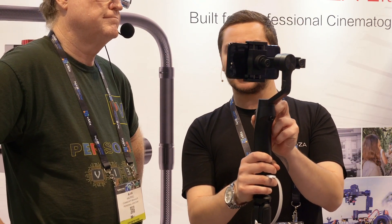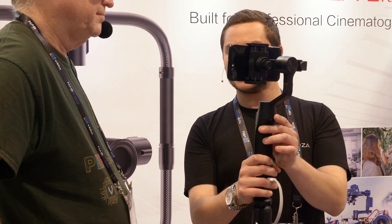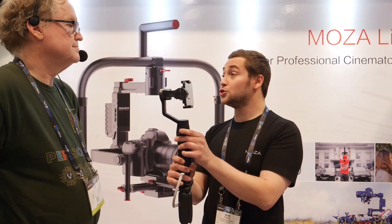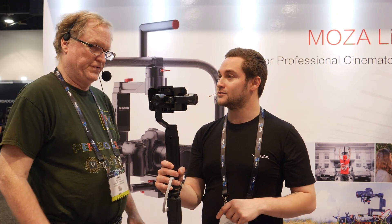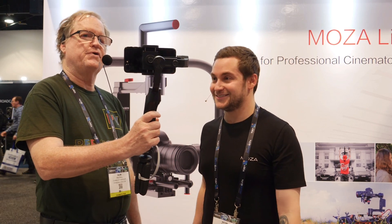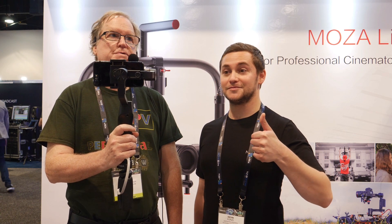A nice feature is that you can do slow time-lapse exposures. If you set this up and want to shoot a 24-hour exposure, you'd be able to pull that off with enough battery life circulating to it. This is Alan Halfhill at NAB 2018 for PersonalView, here at the Moza booth — subscribe to the channel and we'll see you later.